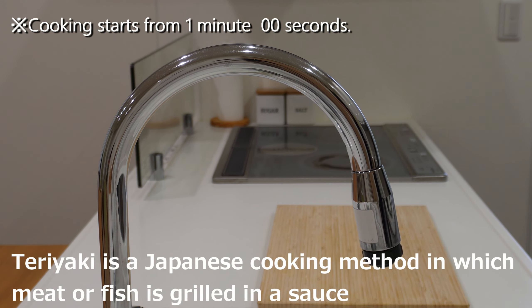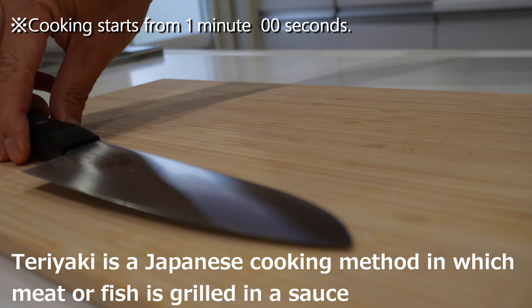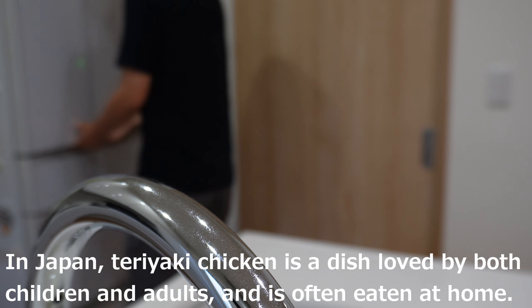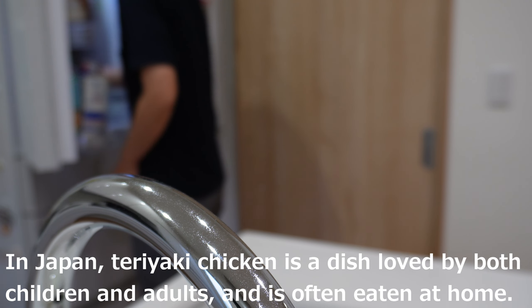Teriyaki is a Japanese cooking method in which meat or fish is grilled in a sauce made of soy sauce, sugar, and sake. It has a sweet and salty flavor and is often used with chicken and mackerel. In Japan, teriyaki chicken is a dish loved by both children and adults and is often eaten at home.